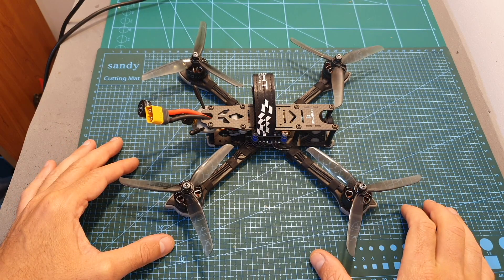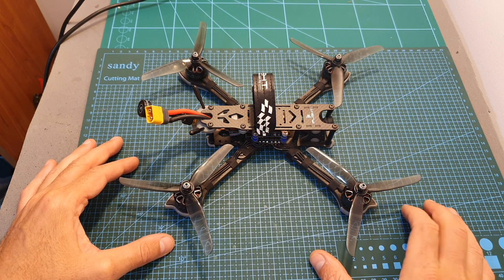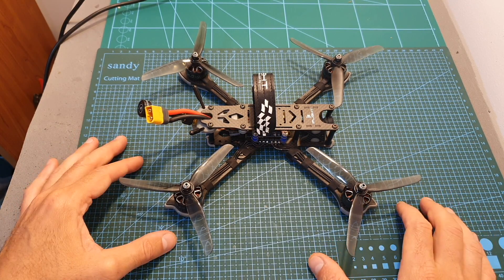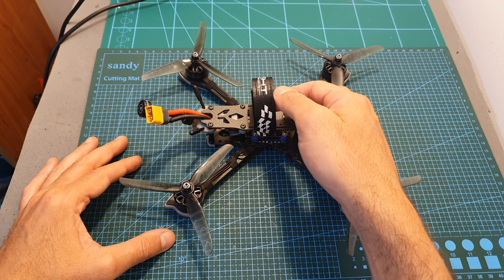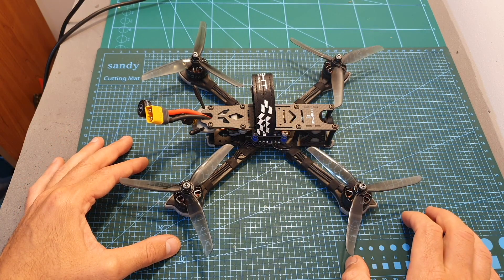In case you are getting the bind-and-fly version, basically all you have to do is bind the receiver, make sure that everything is configured properly on your sticks and modes on Betaflight, attach the propellers and the battery velcro strap, and then you are pretty much ready to go.